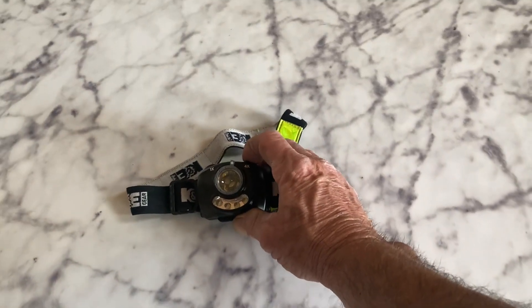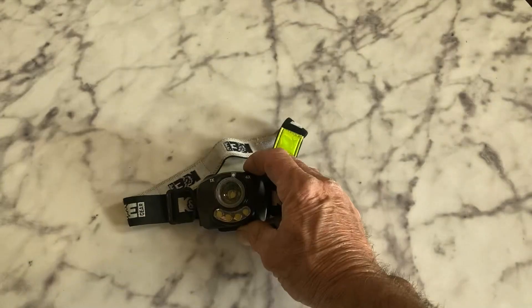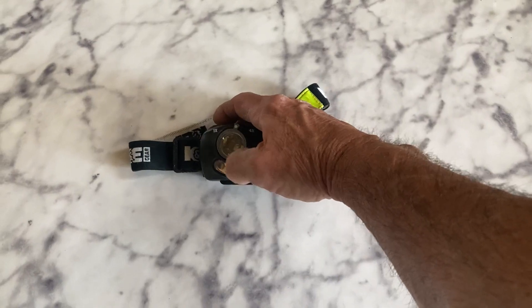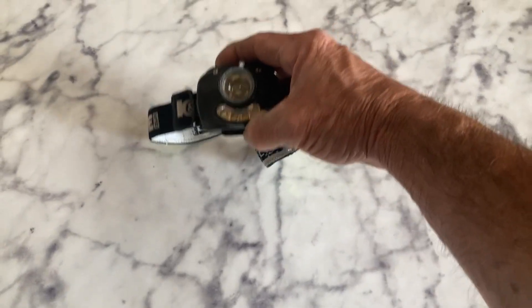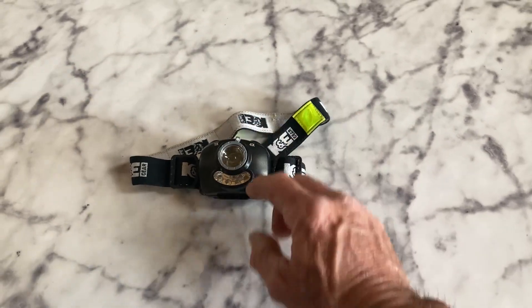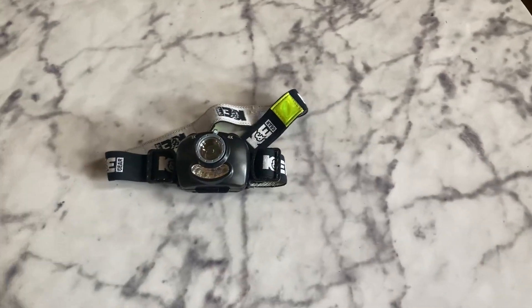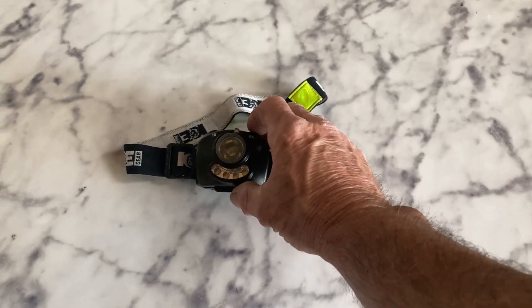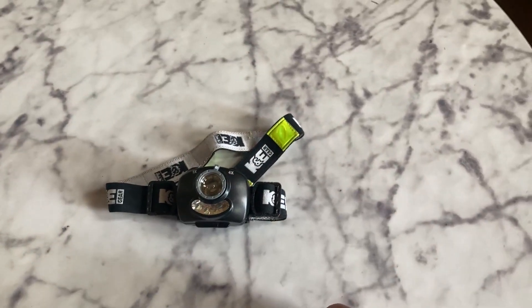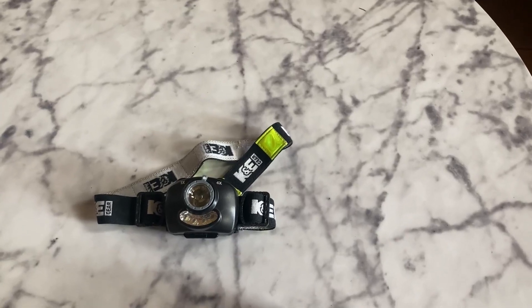You can turn those on and click to different amounts of these LED lights. There's a total of four in there. When you click it the first time, they all come on. Click it again and you only get two, and then you can have the main headlamp on as well as these if you need super extra bright lighting.